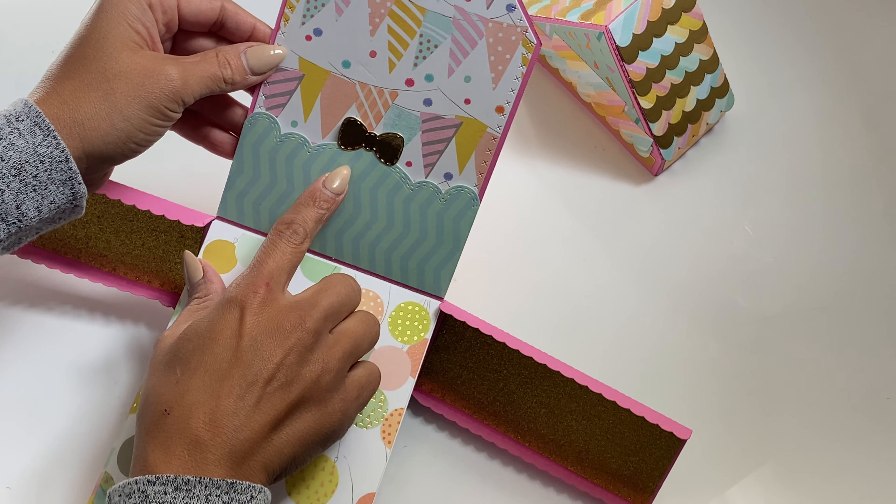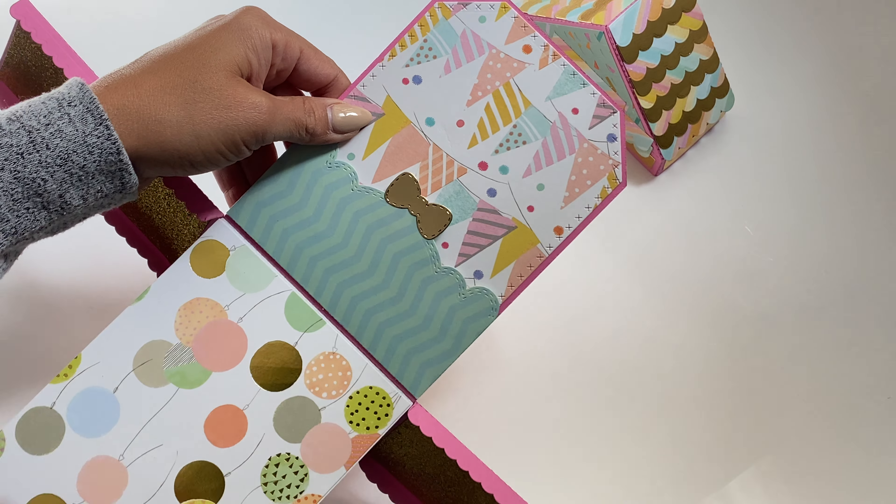And I just think it's adorable. The die set does include the little pocket and a little layering piece for this bow right here on the inside of the pocket.